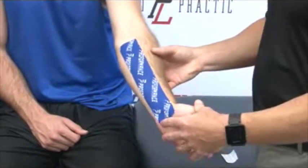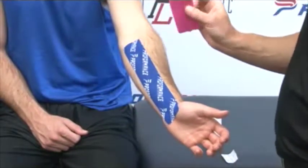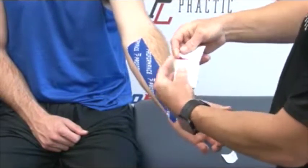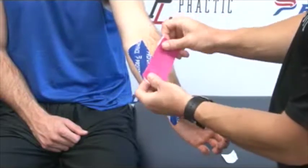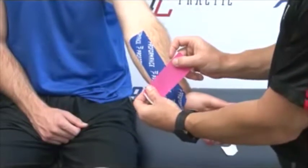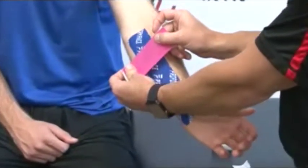Once that's done, we're going to have them stay in this position. We're going to take a small eye strip and tear it a little differently — this time tearing it in the middle so we have two nice tabs to work with. For carpal tunnel, we pull almost all the pull out of the tape, but for a forearm, we do about half the pull of the tape, 50%.